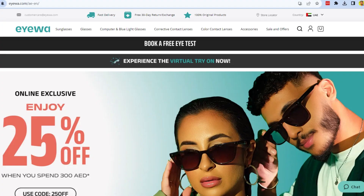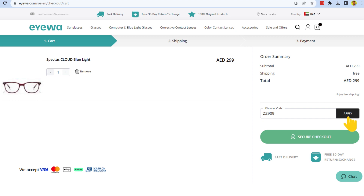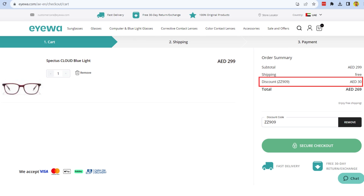Now sign into the IWA website and add the items you want to buy to the shopping cart. On the order summary page, you'll see the Apply Coupon section. Paste the code and click on Apply. Your promo code has been successfully applied.